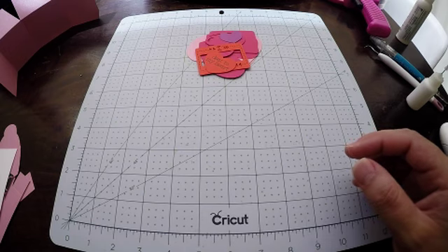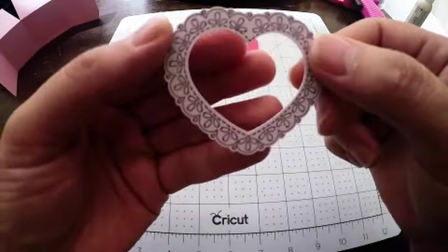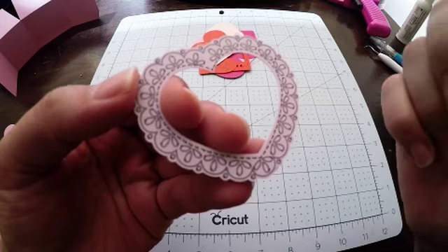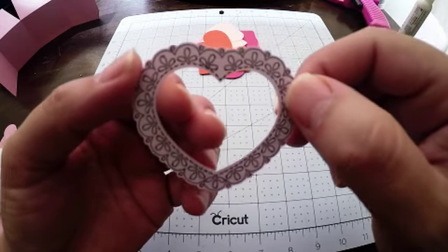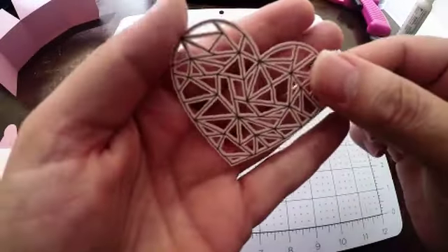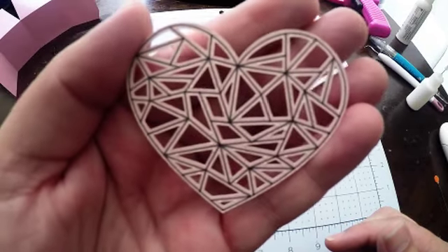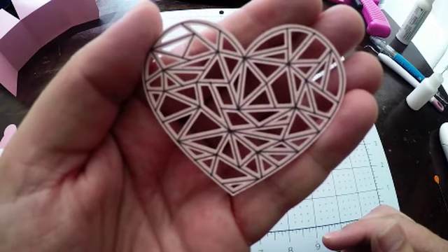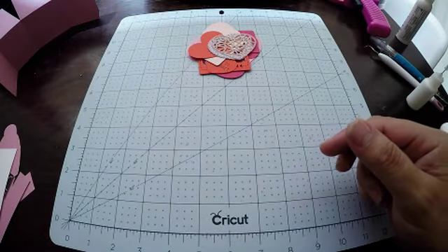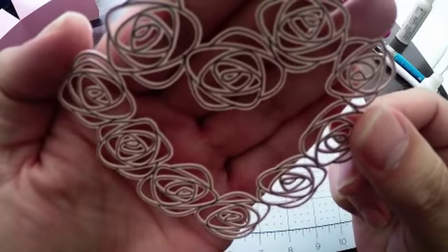I just want to call out a couple of things that I was super impressed with in these files from Design Space. Here you can see this heart shape that's been cut out — this is the shimmer cardstock — and you can actually see where the Cricut has drawn that really cool pattern on the perimeter, which just makes it look super lovely. There are some other embellishments that are so dainty — not only did the Cricut cut them out, but it drew on that design as well before it cut. With these smaller pieces I did use a green mat — not a brand new one, but one that was quite sticky — just to make sure the pieces were stuck down nicely so it could cut these really fine details.